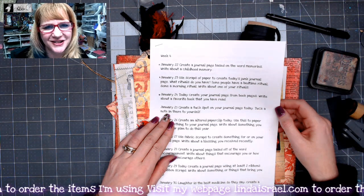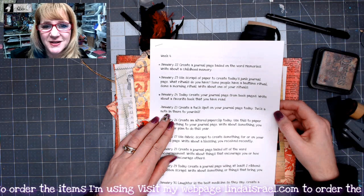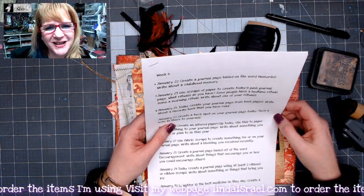Hello everyone, Linda Israel here and I am working on the January Creative Prompts. This is day 25 and I hope that you are enjoying this.